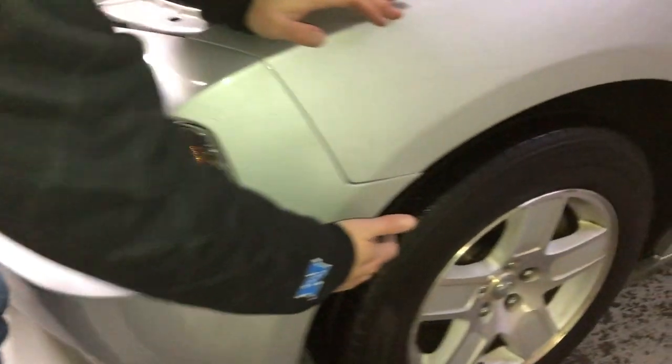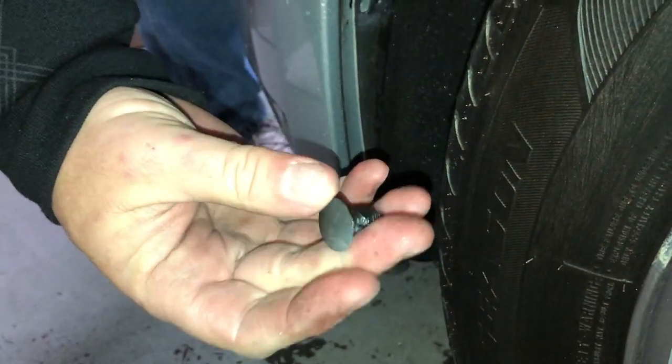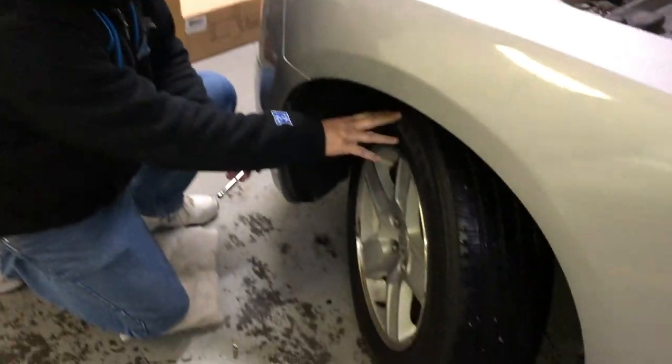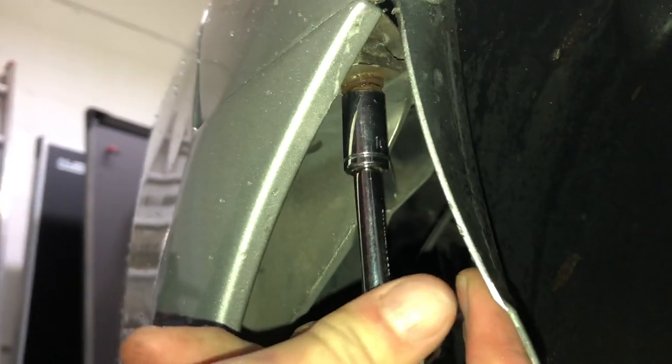First, over here in the wheel well, there are three clips that you have to pull out to get into the wheel well so you can take the bumper off. This clip is one of them — clips may vary depending on how old your car is and who's been in there. Right up here is a screw we have to take out with our ratchet. Make sure your wheels are turned so you can get a better angle. This is a 10-millimeter socket wrench with an extension.